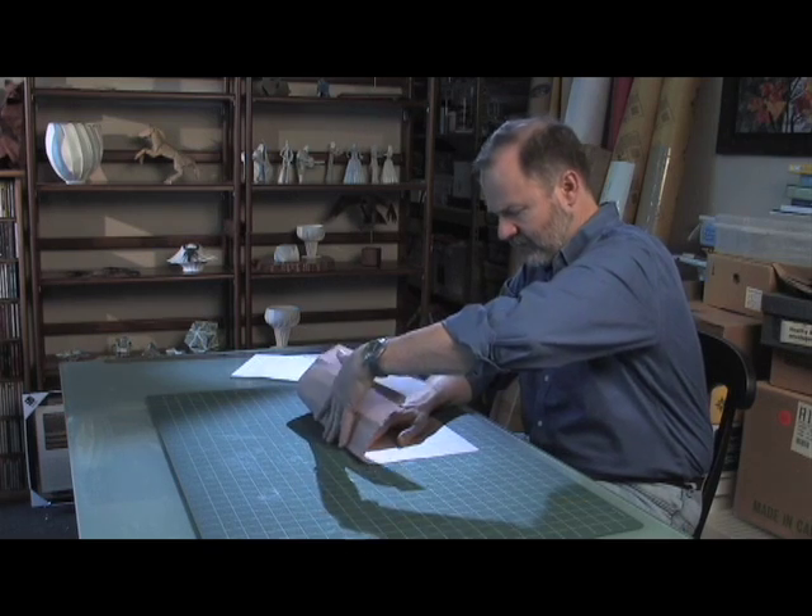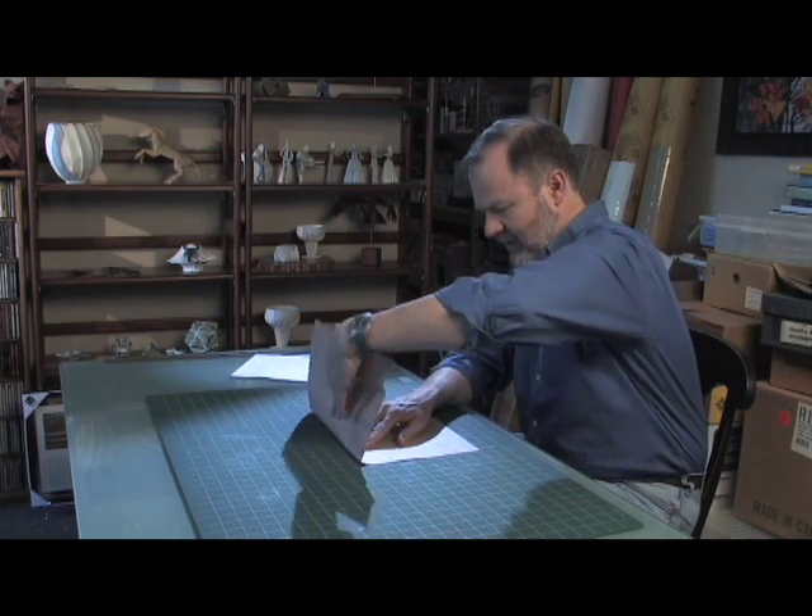The red lines are mountain folds — folds shaped like this. The blue lines are valley folds — folds shaped like this. The first thing you'll do is go through this pattern and make a crease where every line is.